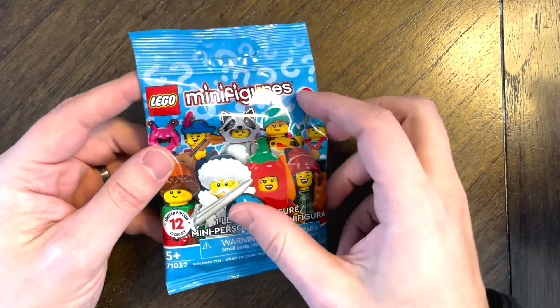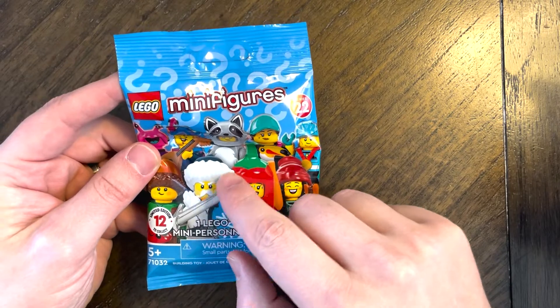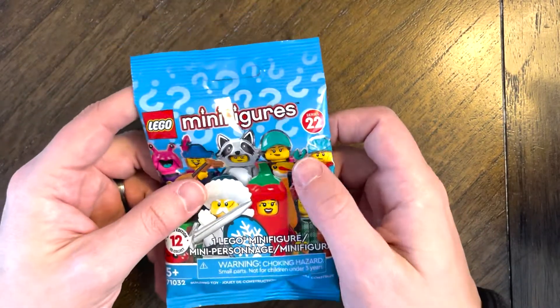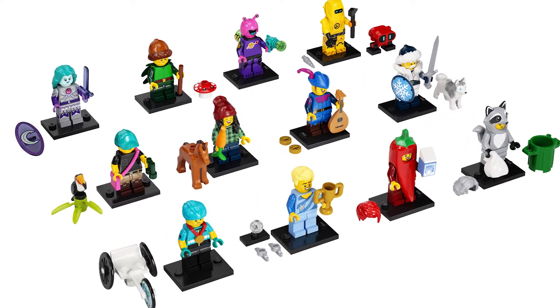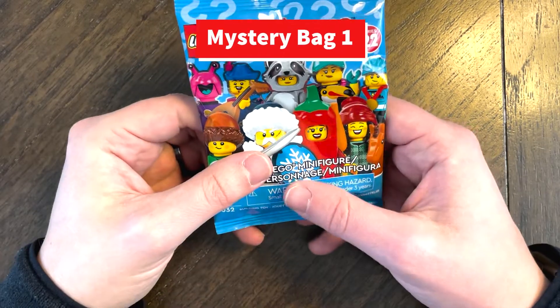These are what the packages look like. Looks like an Einstein-looking guy right there — actually he's got a hat on. I thought that was his hair. I'm going to pull up a list on the side and see what's inside, or what the potential ones are, and see how good I can guess. Wish me luck because I did bad last time.